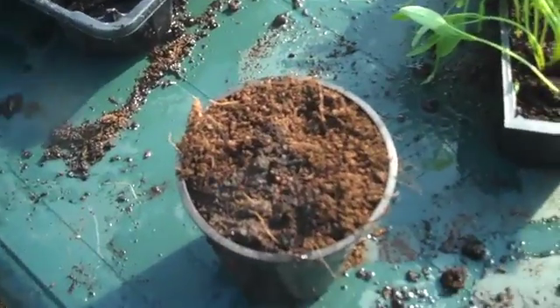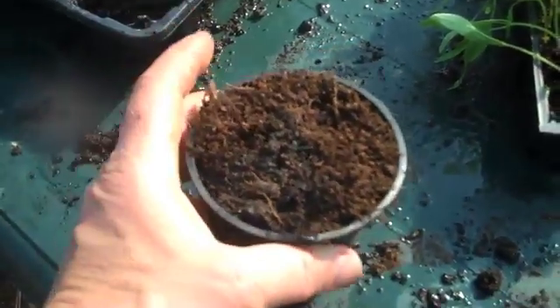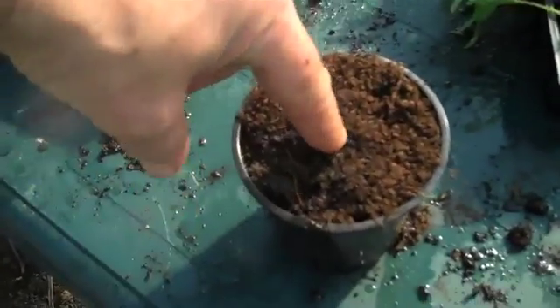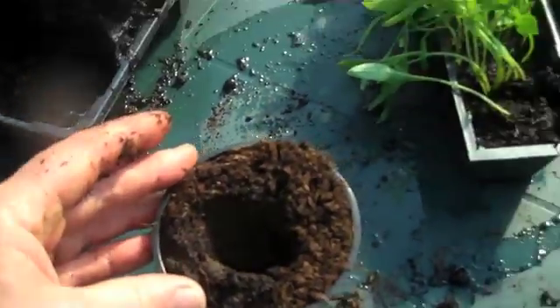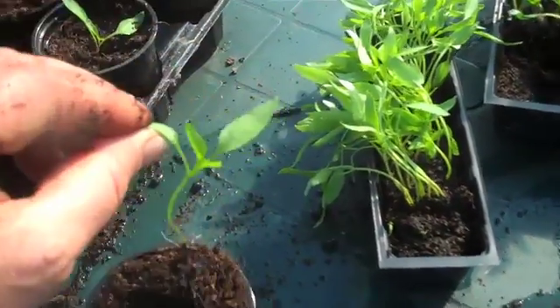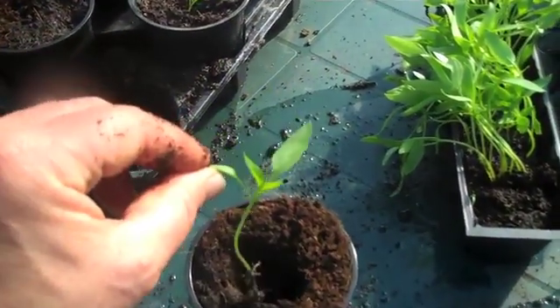To prick out your chilli seedlings, first of all you need a pot full of multi-purpose compost and keep it loose — do not be tempted to compress it. Make a deep hole, as deep as you can, especially if the chilli seedling is etiolated like that.